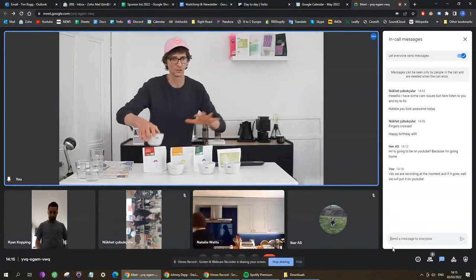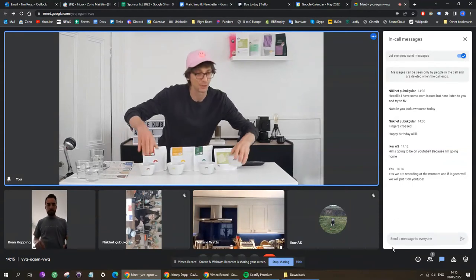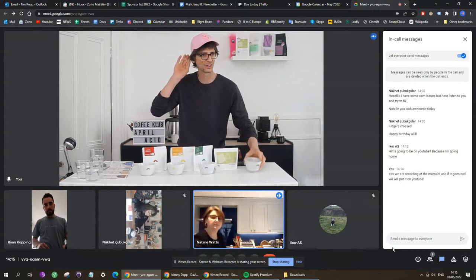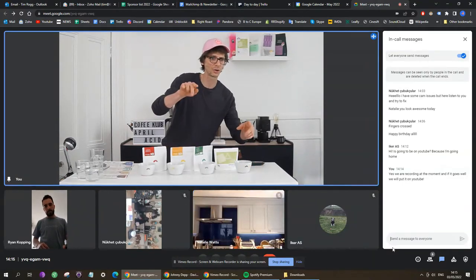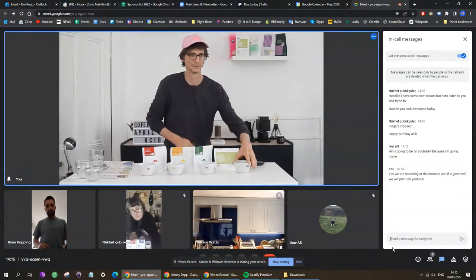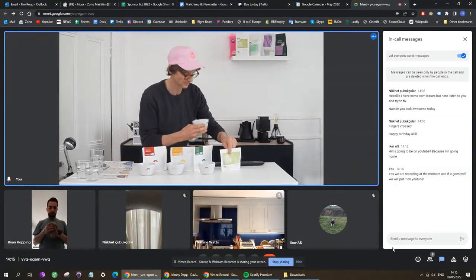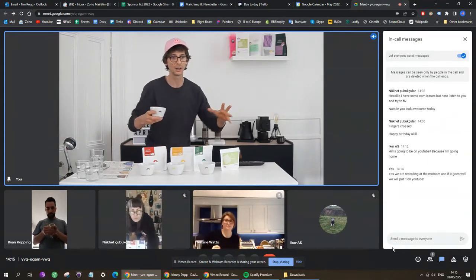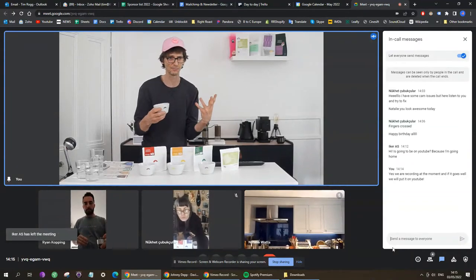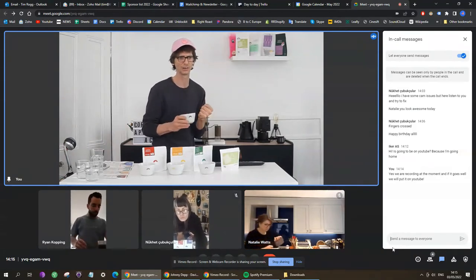We're going to do the four coffees and grind them the same way. Coffee number one I'm going to be grinding is La Crucitas. Remember: as soon as the coffee is ground, take in the dry aroma. The moment the coffee is freshly ground, it's releasing the most amount of aroma in the dry state, so you really want to take in what the dry aroma is like and try to remember it.